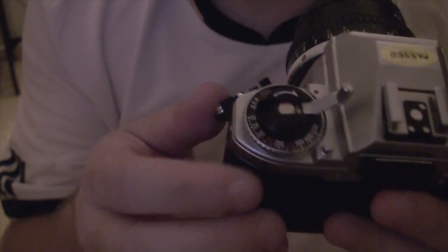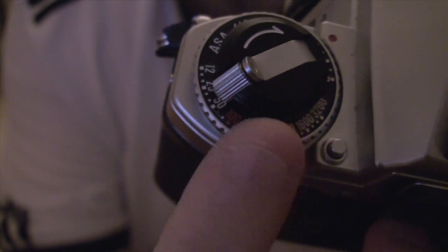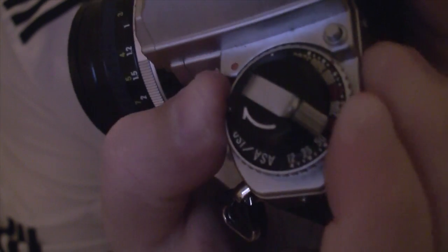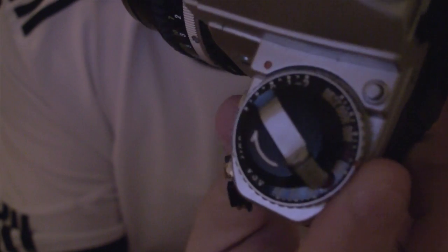The other important thing to do is on the ISO selection ring, you have to select the ISO of your film. You can see there is a small red dot here, and there is the scale over here. What you do is lift the ring in order to rotate just the ring towards the correct ISO. In my case it's an ISO 400 film, so I don't actually need to make any changes, but you have to lift the ring and then make the change you want. It's a little bit fiddly to show on camera, but you can see the red dot is now on around 400.